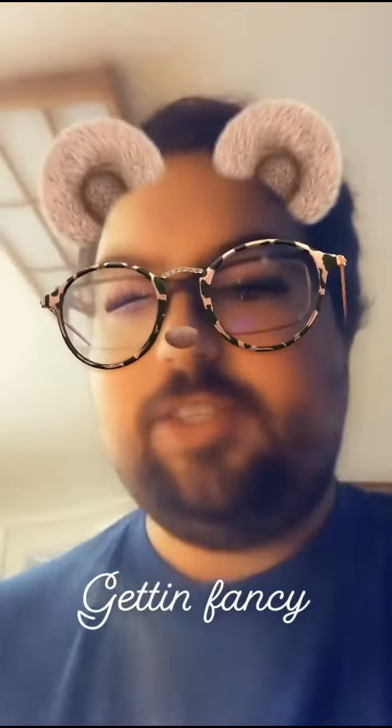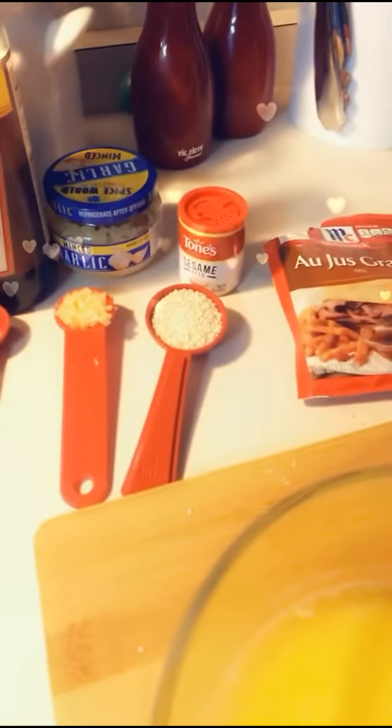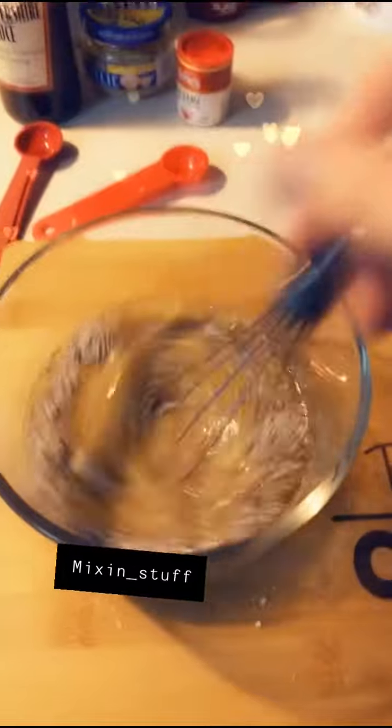Now we're going to make things fancy. We're going to need Paula Deen's Sweat — or you can just use a stick of butter, that works too. Put it in a microwave bowl and melt it. Then take the onion powder, Worcestershire sauce, minced garlic, and sesame seeds and put them in the bowl. One thing I forgot to point out: we're going to open up the au jus seasoning and take out one tablespoon and put that in this mix as well. Once you have that all in there, start whisking and mix it all.